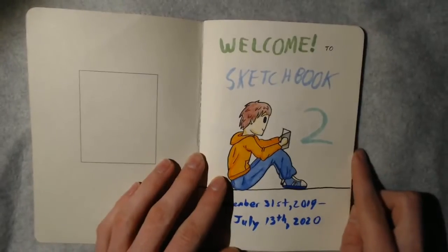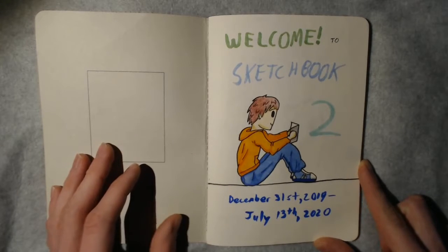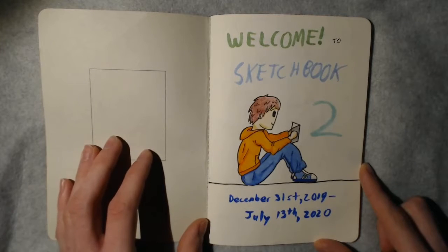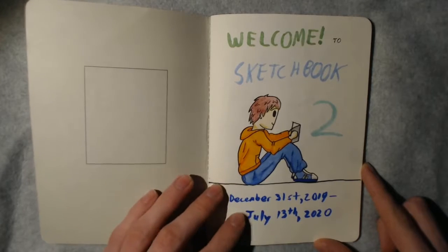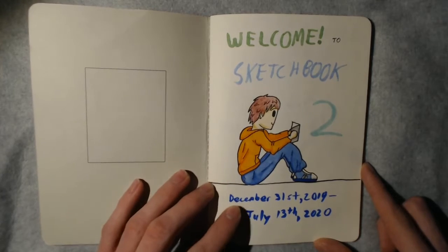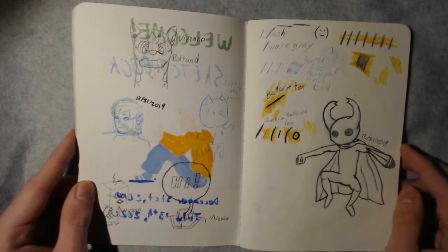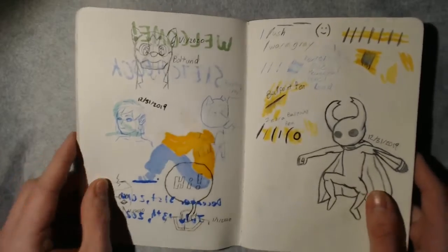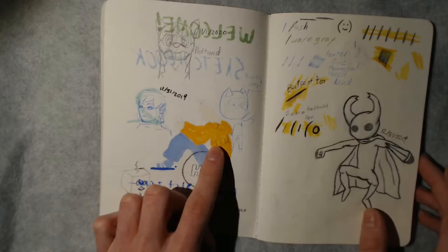Here's the first page. This one took me quite a while — I actually started a different one and gave up, then started another one and gave up, and then started this one. As you can see, it's from December 31st, 2019 to July 13th, 2020. It's just a bunch of random sketches. Here's a Bulbasaur — he's kind of hard to see — and Tom Nook telling us to buy his crap.